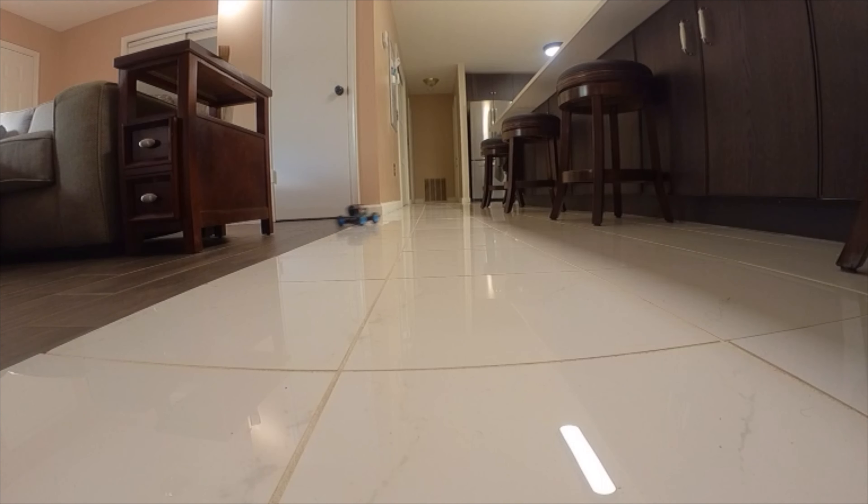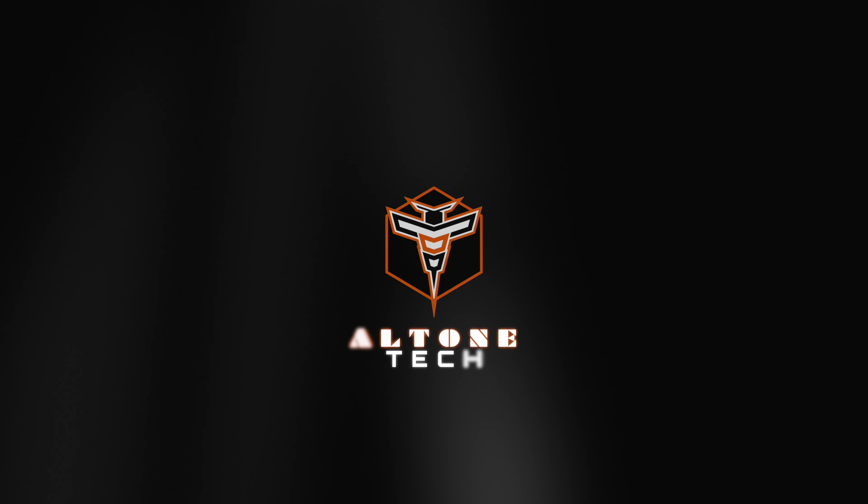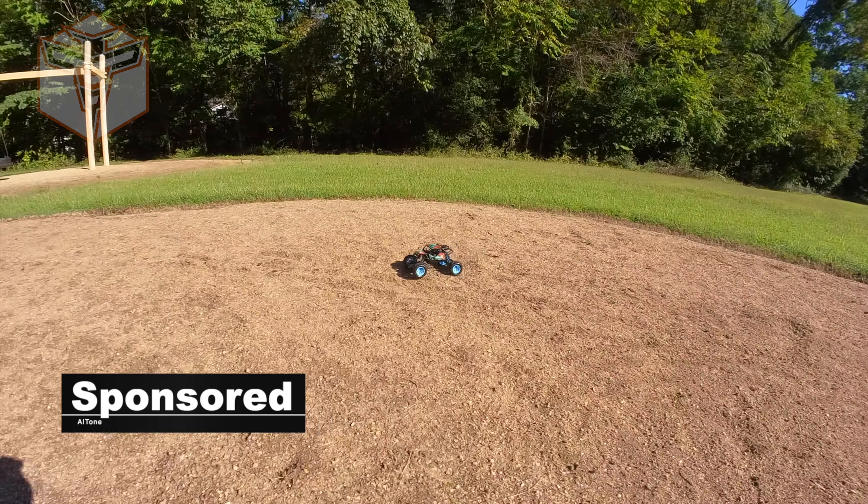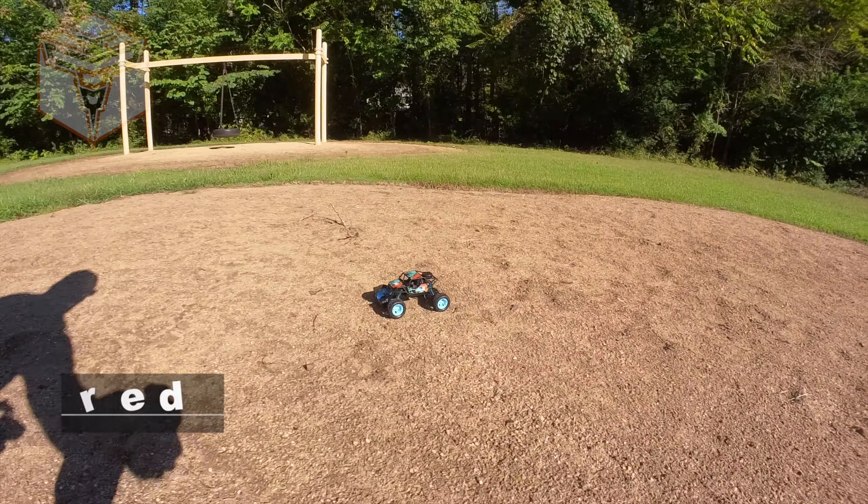What is going on? My name is Alton and this is the DRC-D70 Rock Crawler for kids. Now this is a nice little rock crawler and it's very small. I think it's going to be great for running around in the house, and it's durable enough you can take it outside and run it as well.